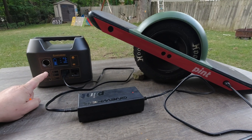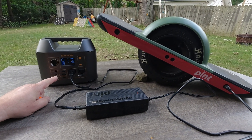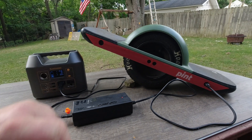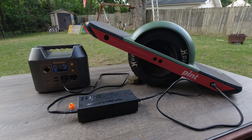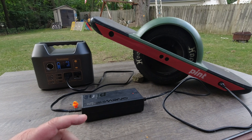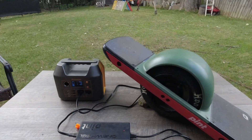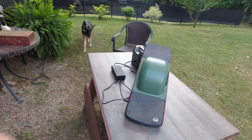The batteries in here are not — there's less batteries in here than in there. That thing has more batteries. But we'll see what happens. Hopefully at one point I'm gonna get solar panels, and if I get a solar panel, I can charge that thing, and then with that I can charge my OneWheel.